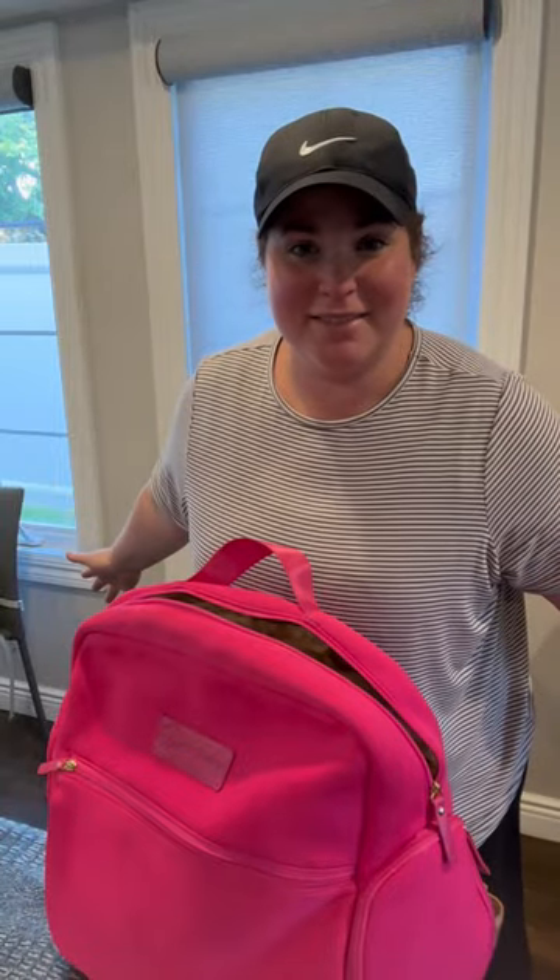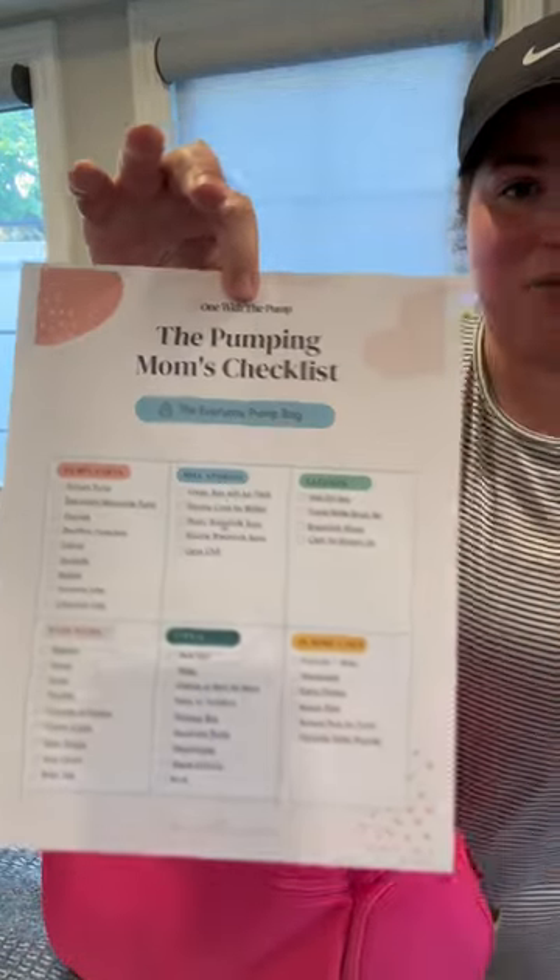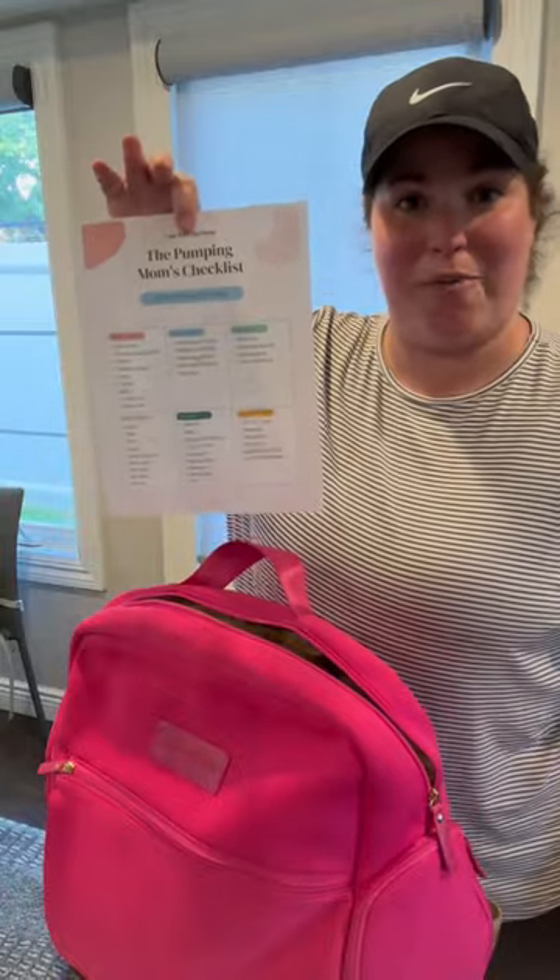Come with me to pack my pump bag. If you haven't already grabbed my Pumping Moms checklist, grab it because this is how I remember to put anything in. Starting with my bag, you can use any bag that you want, but I really find that when you have a pump bag that makes you smile, you are more willing to pump.